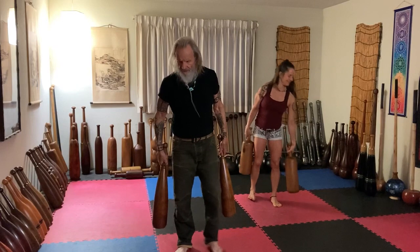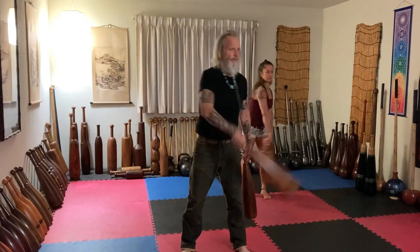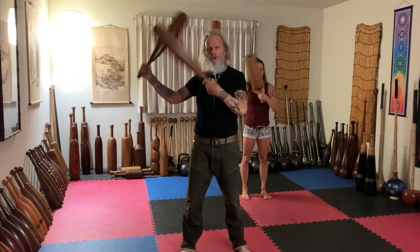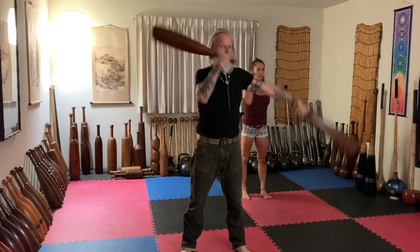I had these made for me by Mike several years ago, and these are exactly to my specification — the diameter of the grip, the knob, the weight, everything. What we're doing — the hardest part is getting it started. Once you get it started, just use good form. Of course, you want to know how to do the mill first, or what we call the salute.